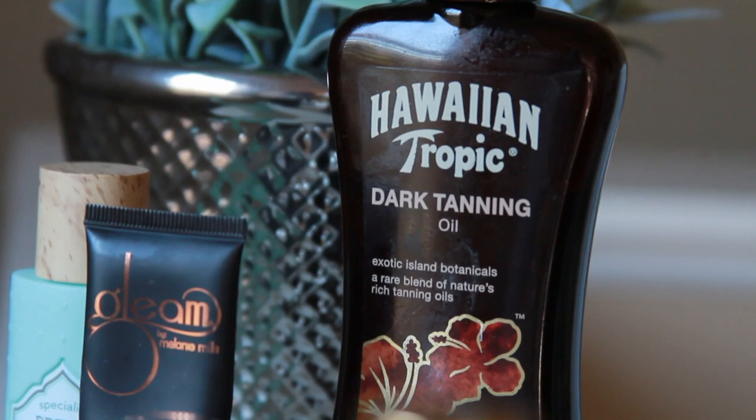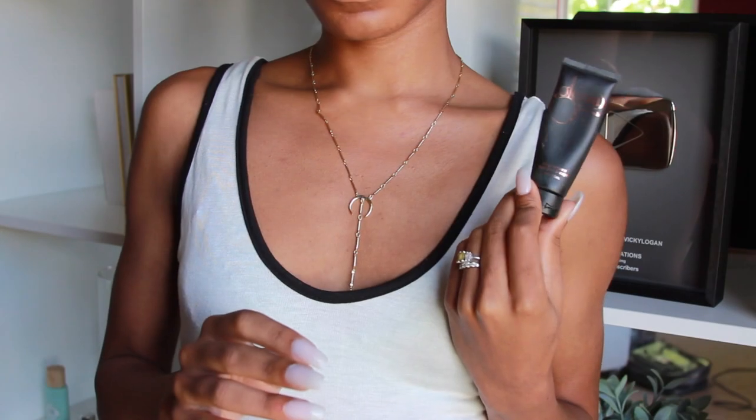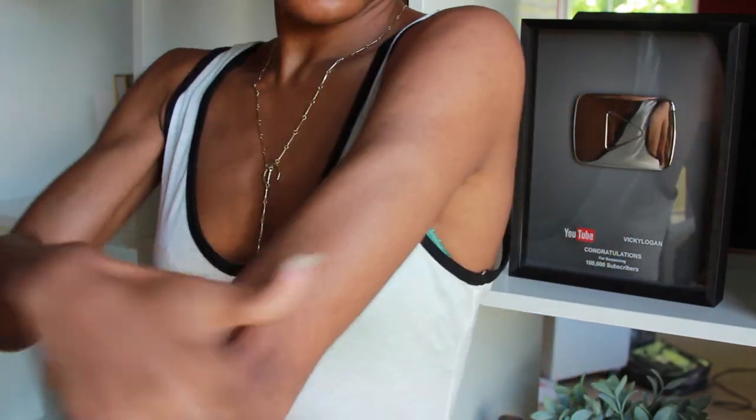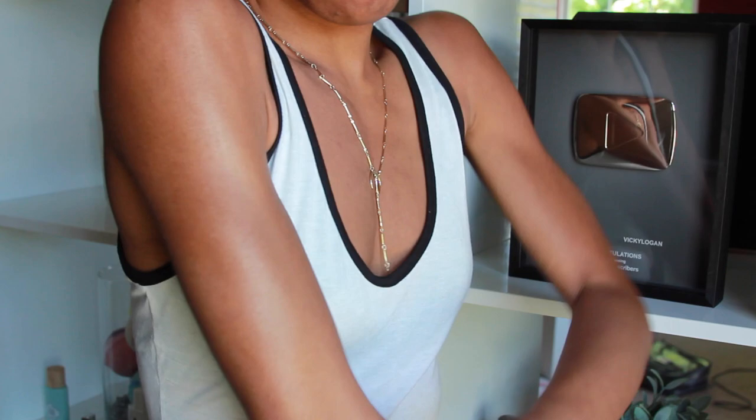In the morning, when I'm getting ready to go out, I have a couple of different products I like to use to look glowy and tan all over my body — I'm going to be demonstrating it on my upper body though. I'm applying my Gleam by Melanie Mills — I love this. This is what gives me that radiant golden glow. As you can see, it's already making my skin look a billion times more glowy and radiant.